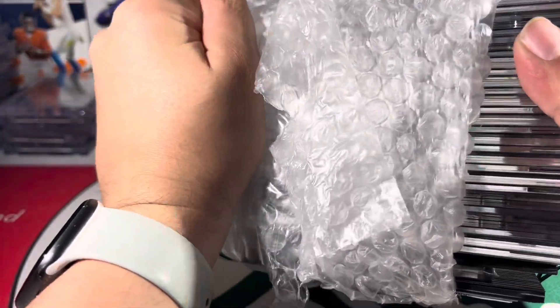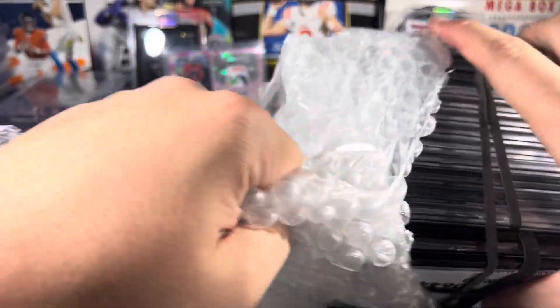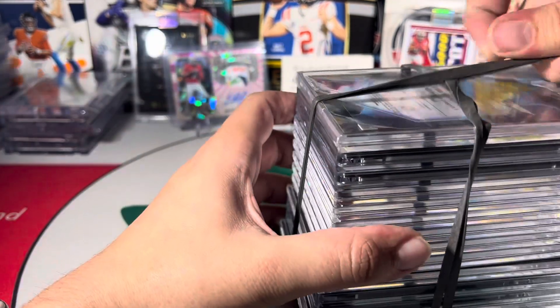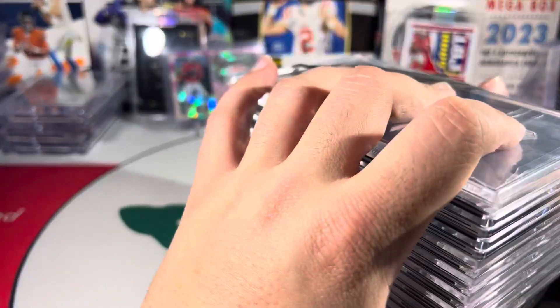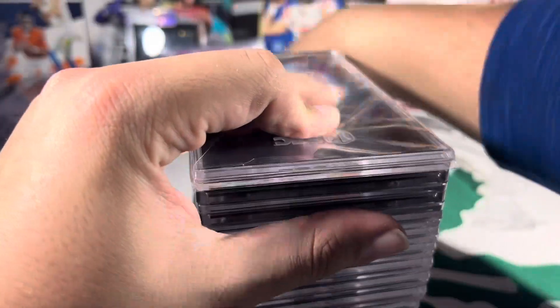See if I can get them out of here — these things are heck tight. Sheesh, all right, that was a lot harder than it looked. Let me get these rubber bands off.